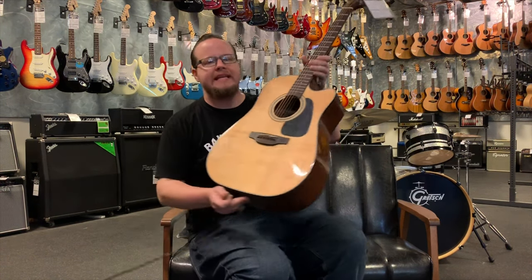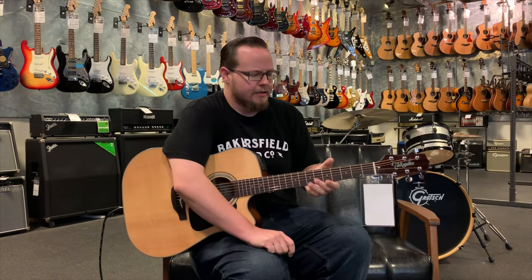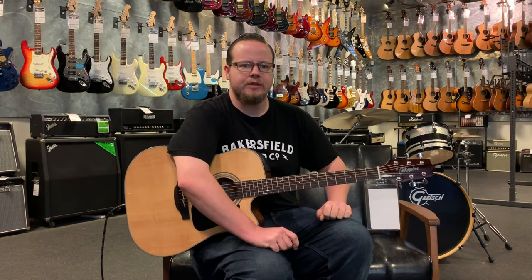This is the GD-30 CE. It's part of the G-Series from Takamine. CE stands for Cutaway Electric. It's an acoustic electric guitar and this is a really easy to play and beautiful sounding instrument. I was actually quite surprised when I was playing it when it first came out of the box. We're going to go over a couple of the features, show you what it sounds like, and give you some of the basic specifications.